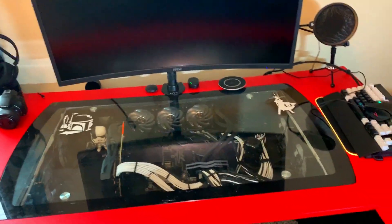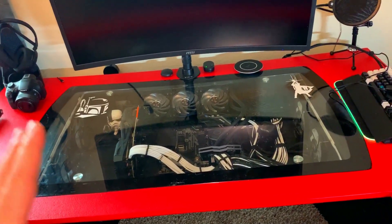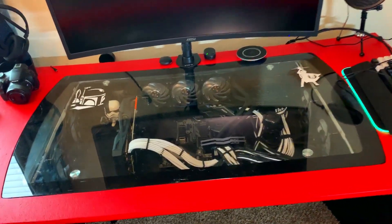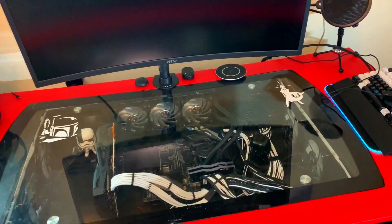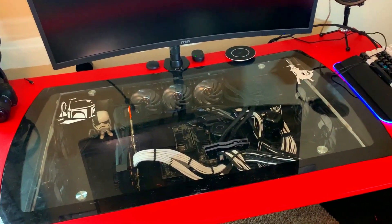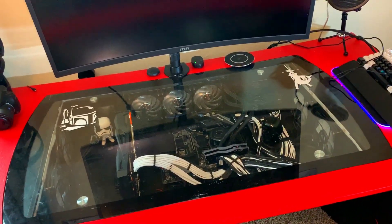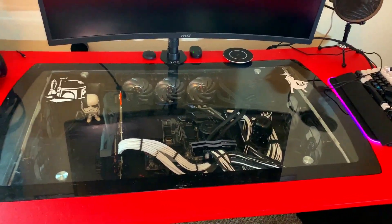Hey guys, what's going on — back again. So if you saw the last video I did, I did a marine-themed PC; I'm actually going to be delivering that today. But in that video I did mention that I was going to do a version two of my desk.